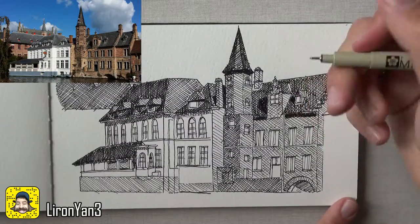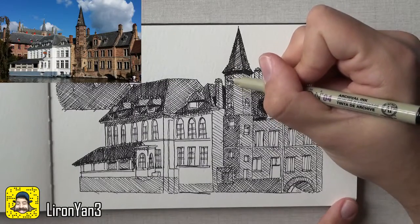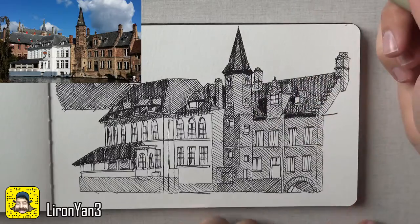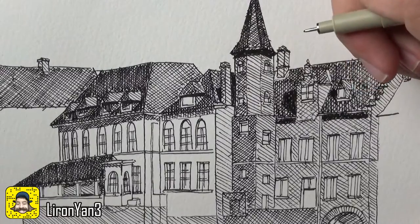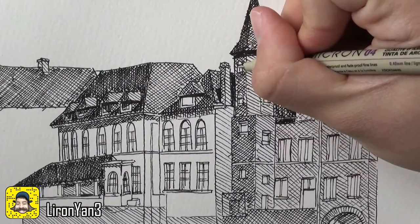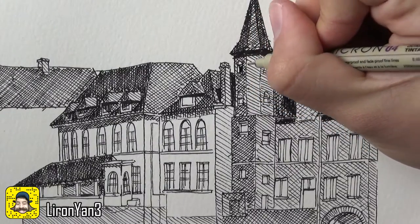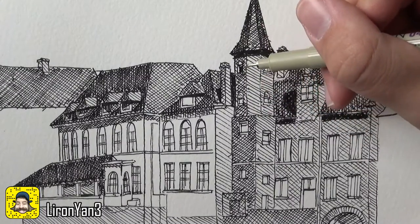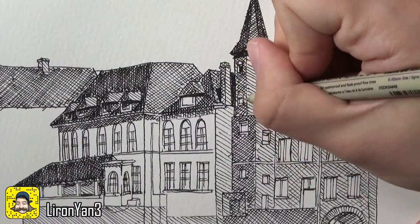For the windows — let's start from this one. Because of the angle we can actually see the thickness of the wall. Let me zoom in for a second. You can see on the left here this area I'm gonna leave white, and I'm just gonna darken that whole inner side, because we can actually see the side of the wall and it's turning towards the light. Same thing goes here — I'm gonna darken it completely.